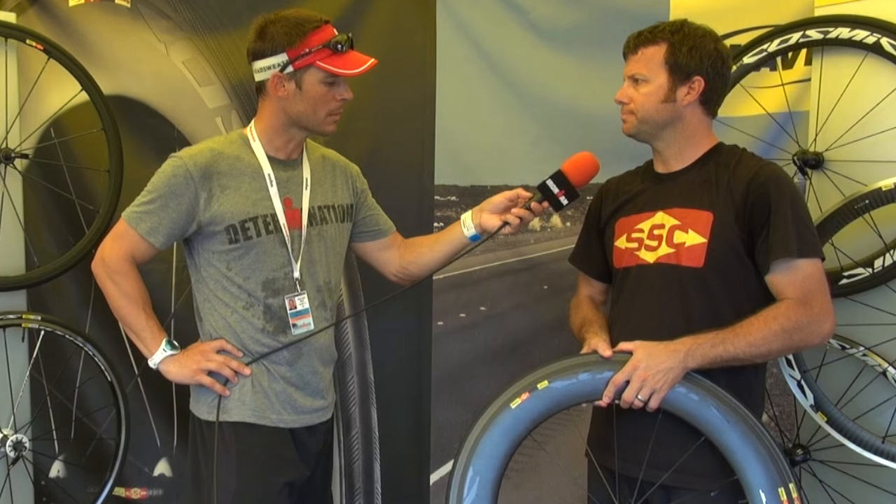Sounds like some exciting products for the world of triathlon. Where can people find out more information? The best place to go is Mavic.com, and you can find all the products listed on there. Also, you can find where your local dealer is on there as well. Sean Sullivan from Mavic, thanks very much.